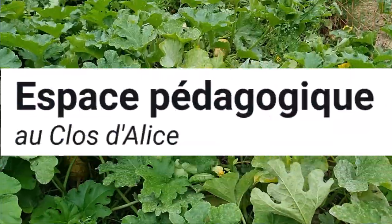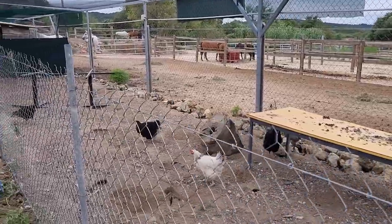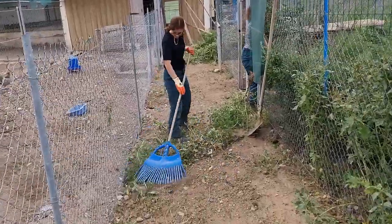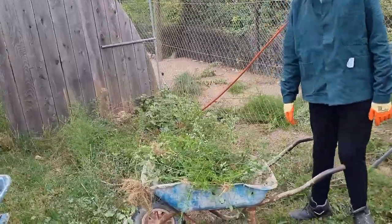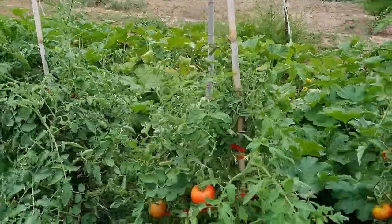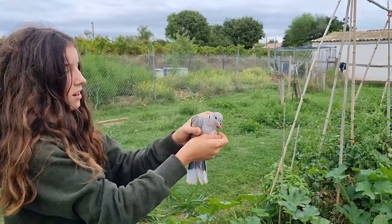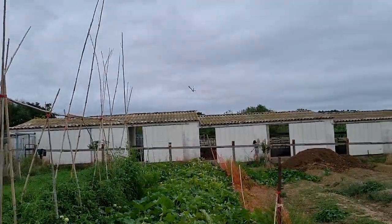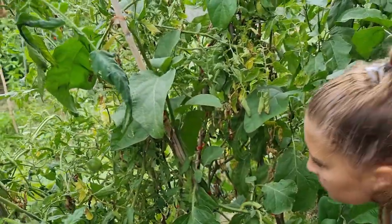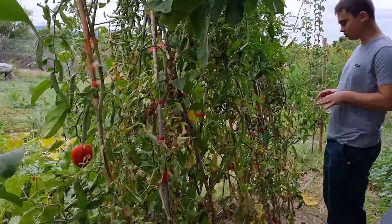This is the first time I get started. This is a production without any product, no treatment. We cultivate on the beds here and we cultivate in lombriculture. We put compost on the beds to recharge.